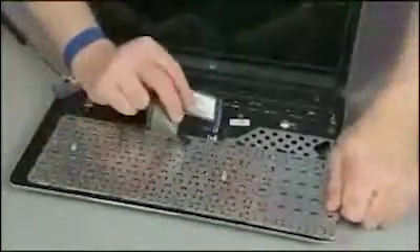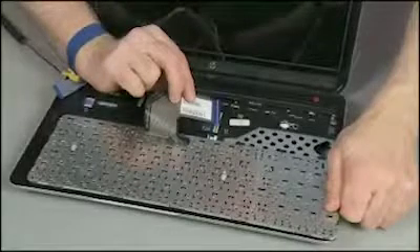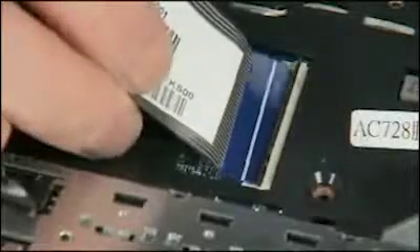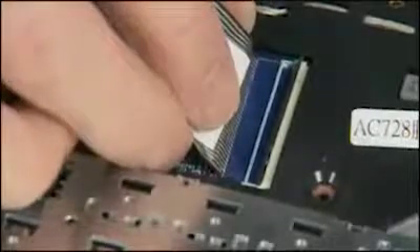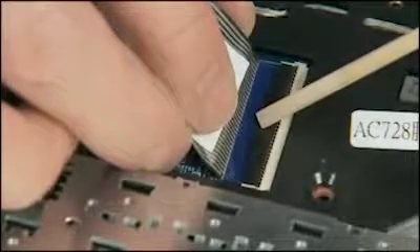Place the keyboard upside down on the top cover so that the keyboard ribbon cable and ZIF connector are accessible. Insert the keyboard ribbon cable into the ZIF connector on the system board and gently press down on the ZIF connector locking bar. Use care to prevent damaging the ZIF connector and ribbon cable.